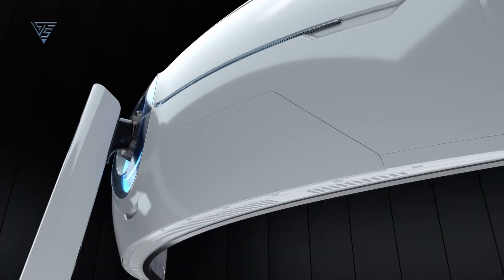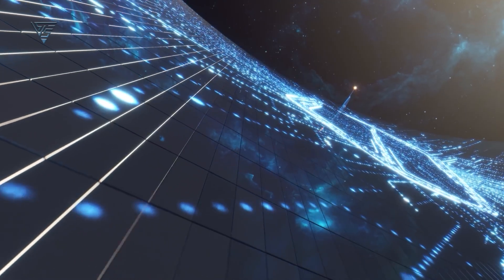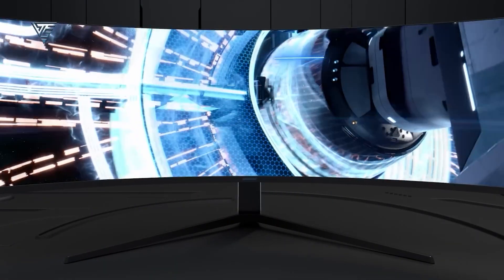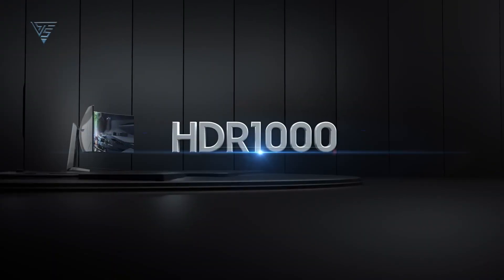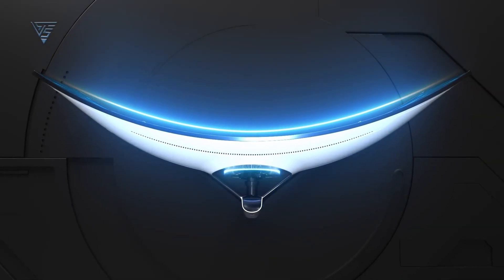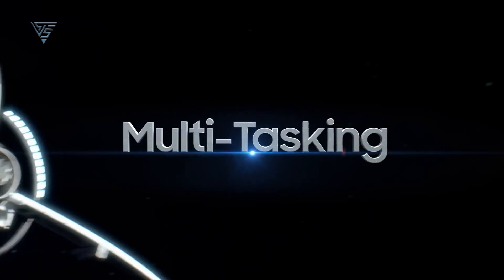Its ergonomic design and wide viewing angles make it comfortable for extended use. If you need a massive screen for productivity and immersive visuals, the LG 49WL-95C is an excellent match for your setup. The Samsung Odyssey CR-G9 is a massive 49-inch super-ultrawide monitor designed for immersive experiences. With a dual QHD resolution and a 120Hz refresh rate, it's ideal for gaming and productivity. The VA panel delivers deep blacks and vibrant colors, covering 95% DCI-P3 for color accuracy. It supports HDR1000, making it perfect for media consumption and creative tasks. The curved design enhances immersion.